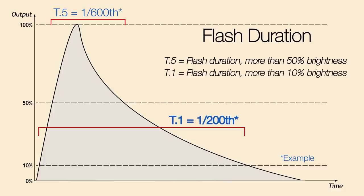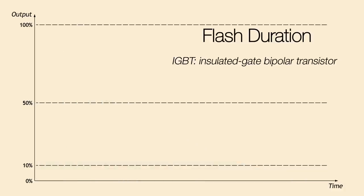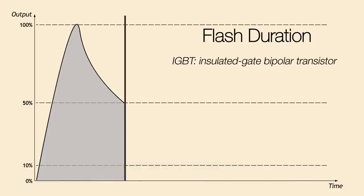So when you buy your strobes, look at a T1 flash duration rating — that will give you a true idea of just how long the flash duration is. Nowadays, and the Baja B4 has this, there's modern technology called IGBT technology. It basically acts like a switch that turns the flash off quickly and gives you a very spiked flash duration.